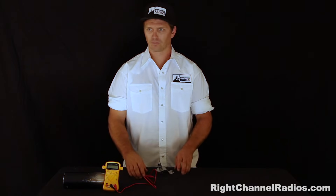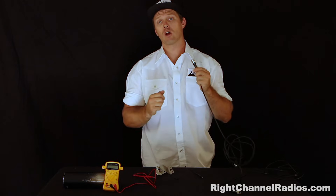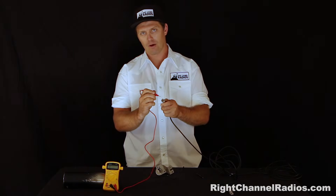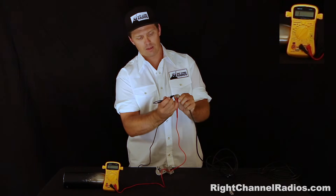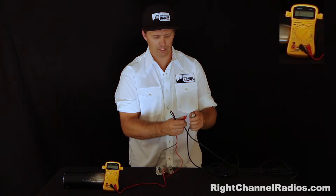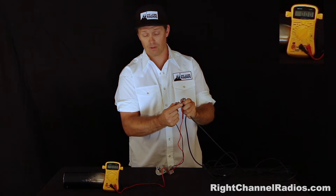Next, we'll grab a coax cable. Here we have a standard PL259 coax cable. We're going to test to make sure there's no continuity between the center pin and the outer shield. We'll put one end of the multimeter on the outer shield and the other on the center pin — we should have a reading of one. No continuity there. Then we'll test outer shield to outer shield to make sure we do have continuity, and we get a reading right around zero — good continuity.